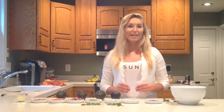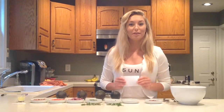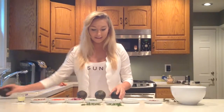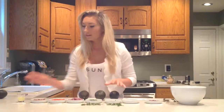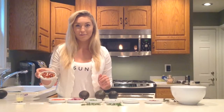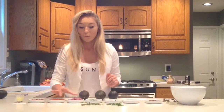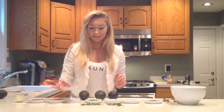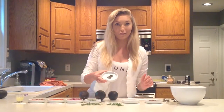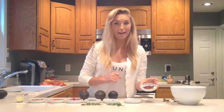First you must prepare the proper ingredients for consumption. It's very important that you know which items you're going to be needing. These items include 3 medium-sized pitted avocados, 2 tablespoons of fresh lemon juice, 1 large tablespoon of sun-dried tomatoes, 3 tablespoons of ripe cherry tomatoes, 1 fourth of a cup of red onions, 1 teaspoon of fresh oregano, 2 tablespoons of fresh parsley, salt and pepper — a dash of each — and 4 chopped kalamata olives.